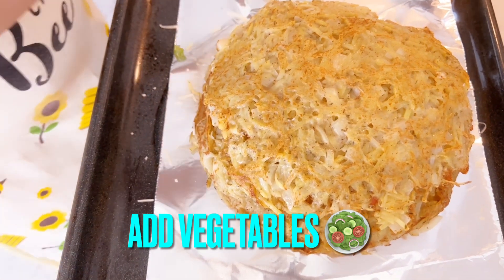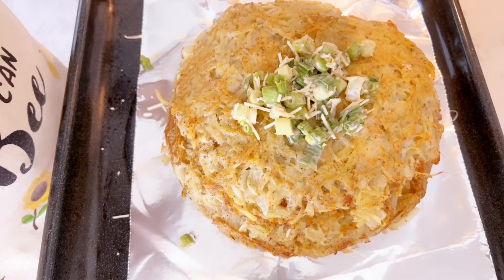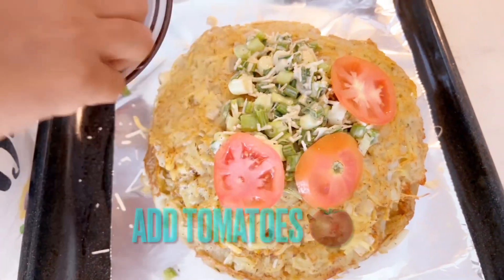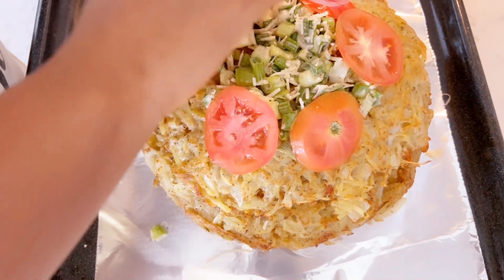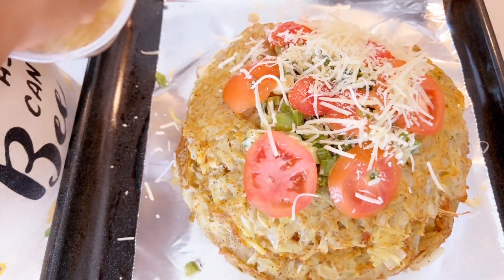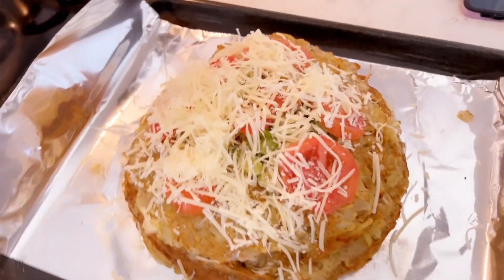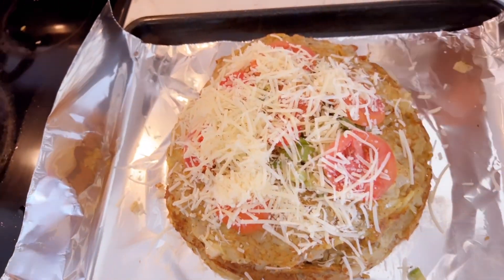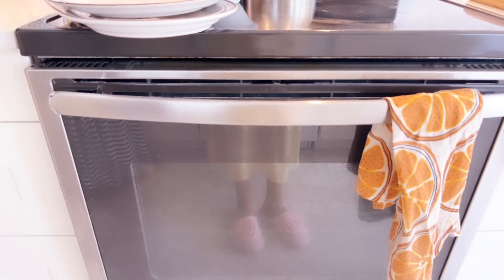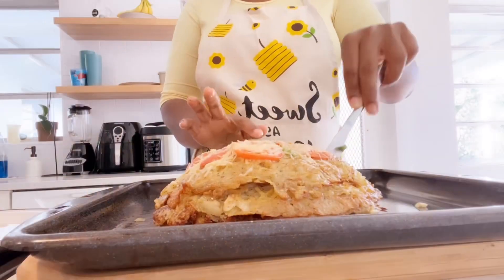Repeat the same for the last level. If your vegetables run out, just add cheese on top. But if you still have vegetables, repeat the same. You need more vegetables for good health. Add more sliced cheese on top. Once ready, put it in the oven and bake at 180 degrees. Let it bake slowly. See how it looks when done — it's already baked and looks so yummy.